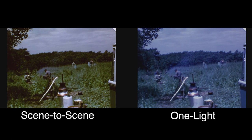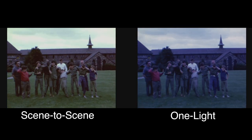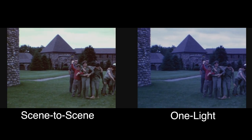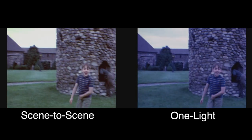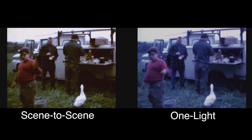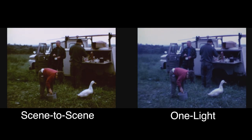Obviously a one light transfer can be done faster than a color corrected transfer because you're setting the machine up for one light and just recording the images. We allow one and a half times the length of film to do a transfer, so an hour of film takes an hour and a half to do one light.